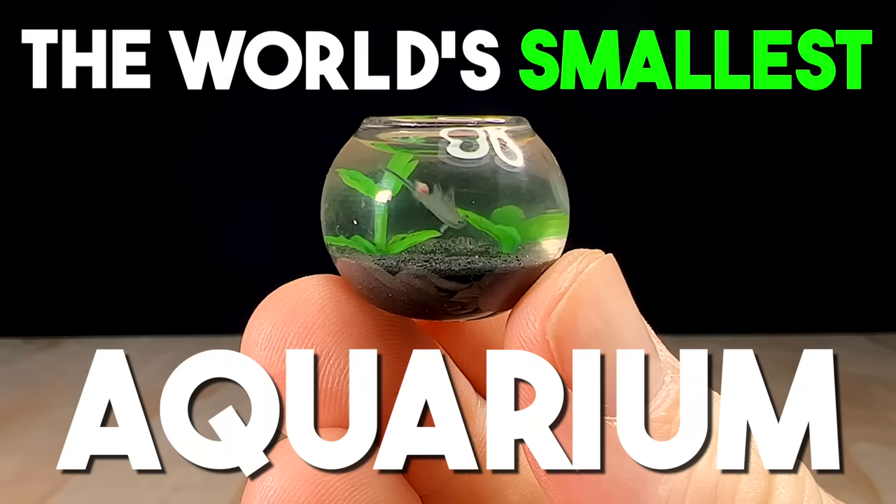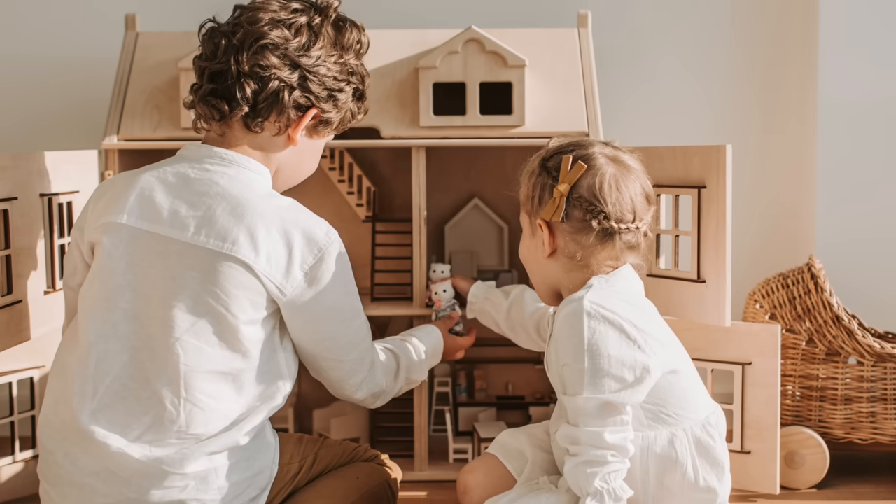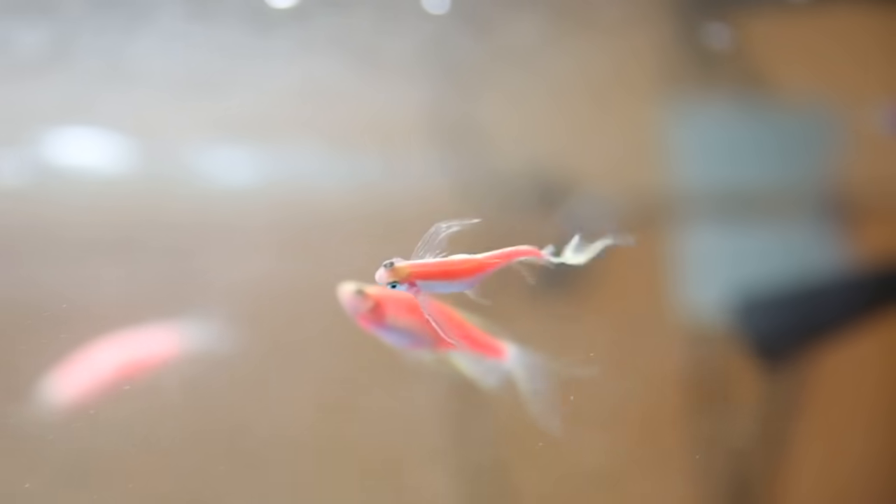This is about to become the world's smallest aquarium. I picked it up off AliExpress for exactly $1. It's supposed to be a fishbowl for a miniature dollhouse, but I'm going to see if I can turn it into a habitat for real animals.